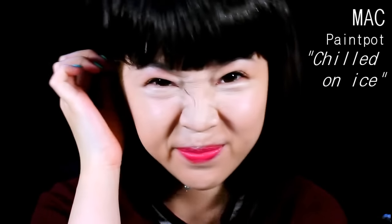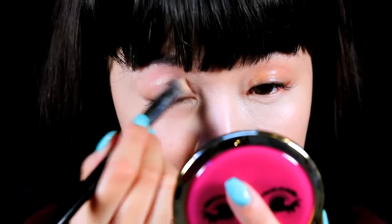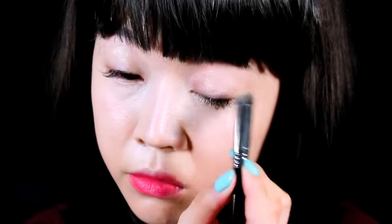Now moving on to the eyes, I'm going to be using my MAC paint pot to prime my eyelids first. Always remember to prime your eyelids before you put on any eyeshadow, because that is a trick to help prevent your eyeshadows from creasing.